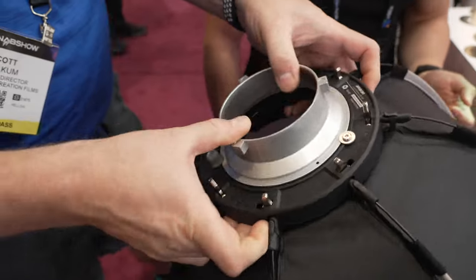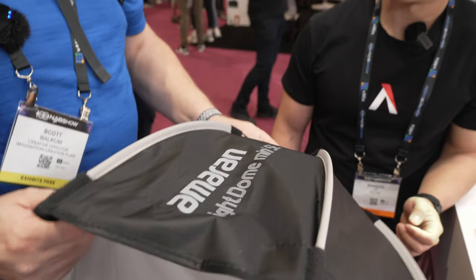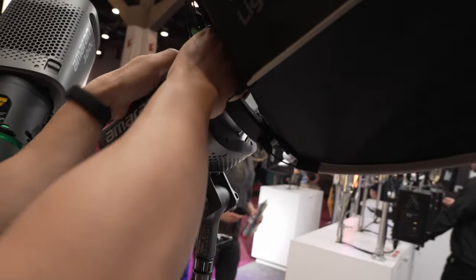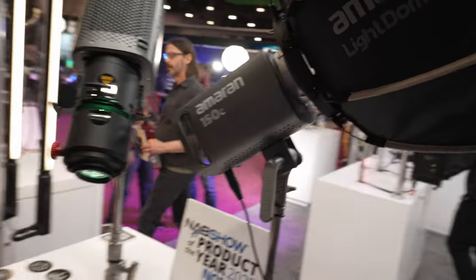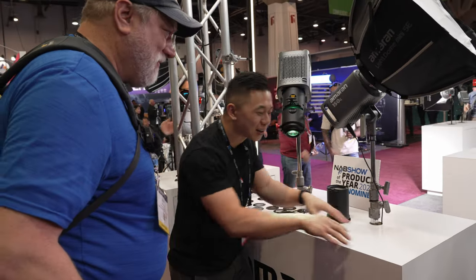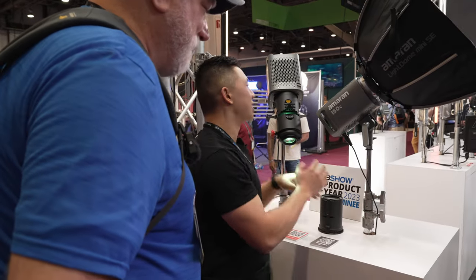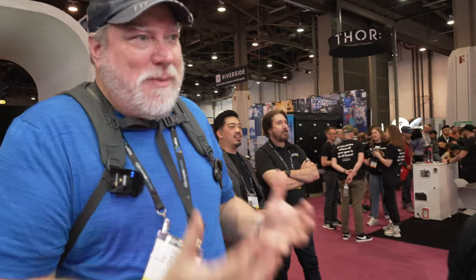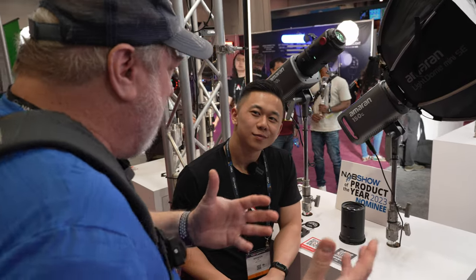The fast setup is a big deal — when something takes a long time, you don't want to set it up. For Amaran users getting started in content creation, we wanted fixtures that support their journey and get out of their way. In your studio, you just turn on the lights and go. Change colors easily, without patching into DMX. Everything on set runs on Sidus Link with saved scenes — it frees up larger professional lights for outdoor activities.